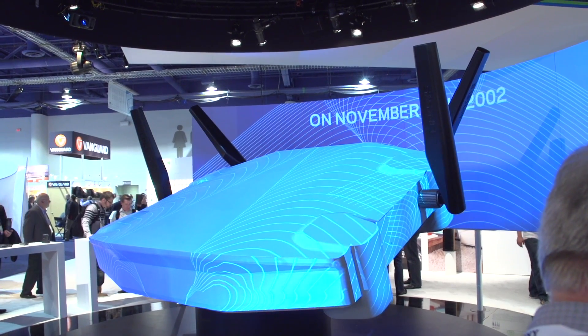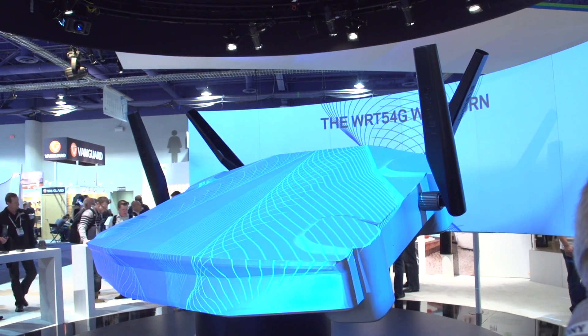Hey guys, it's Will from Tested. I'm here at CES 2014 in the Belkin Linksys booth with Mike Dunn, who's gonna tell me about a familiar face.